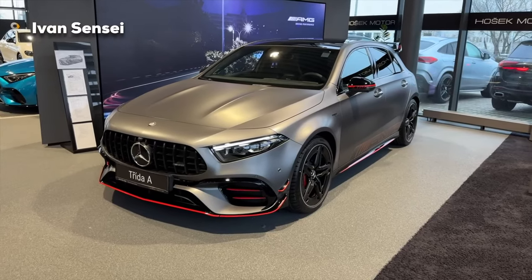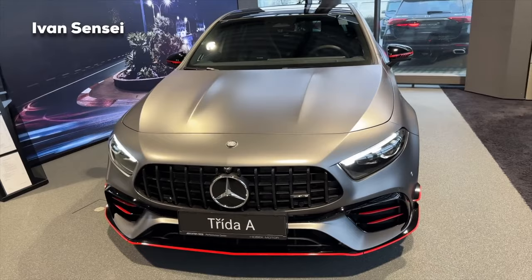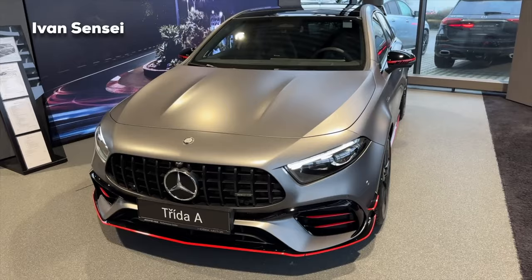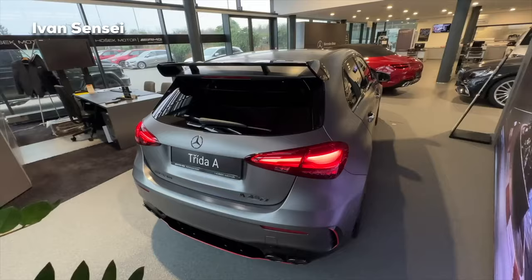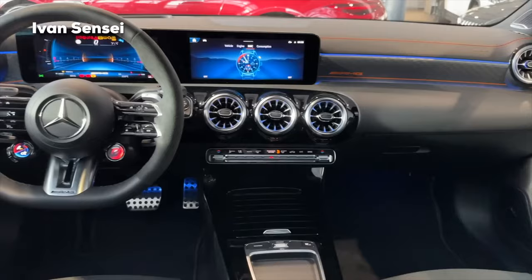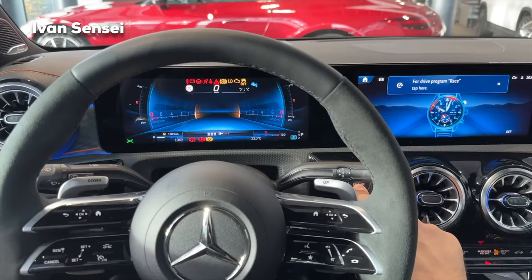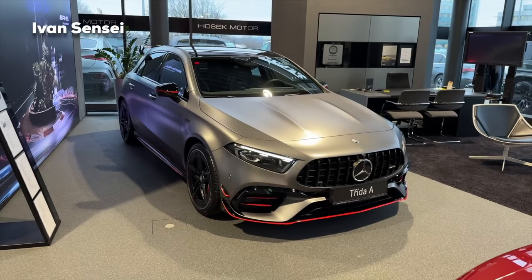Hello guys, Ivan here and welcome to a new video. Today we will check out this all-new 2023 Mercedes-AMG A45S in the special Street Style Edition. We are at Hošek Motor AMG Performance Center in Brno, Czech Republic. Thanks for having us here today.